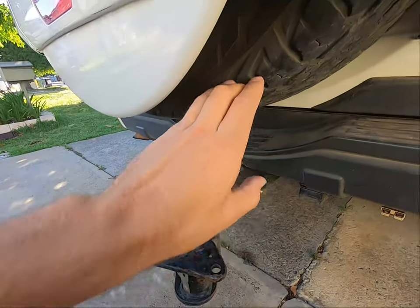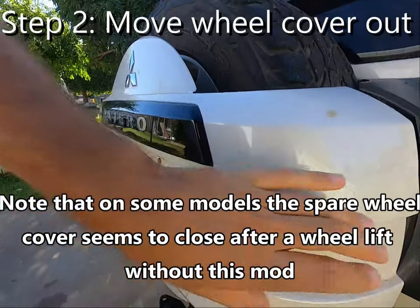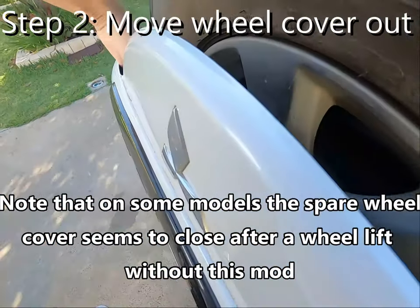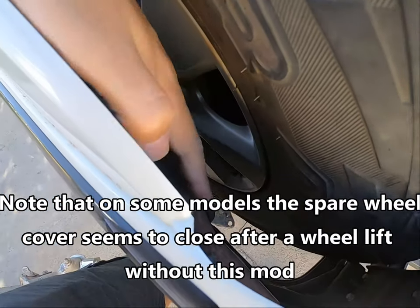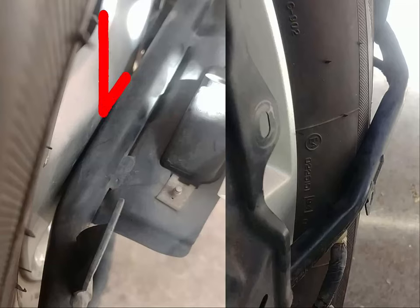So that's the first step — getting the spare wheel lifted. I also had to make some modifications to this back cover. When I lifted the spare wheel, these rails that run along here, which provide the structure for the spare wheel cover, ended up hitting on the wheel itself and also on the tyre. So when I went to swing this cover closed, I couldn't actually get it closed.